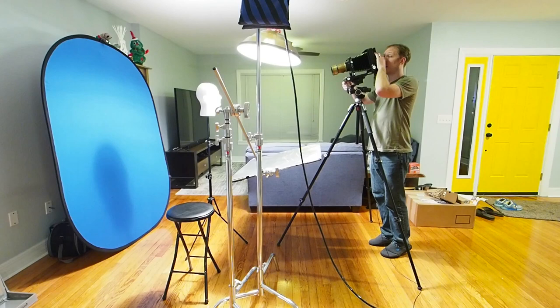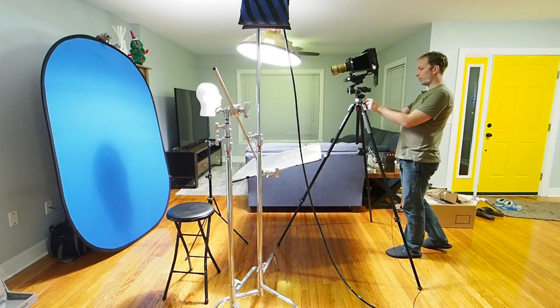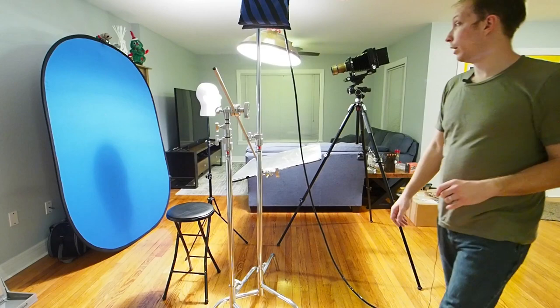I'm going to turn the camera off while I head out to the garage to prepare my first plate, and then we will expose that plate and see how it works out. The plate holder is loaded and I'm ready to go ahead and shoot.